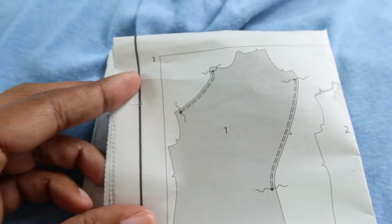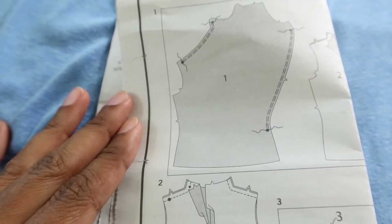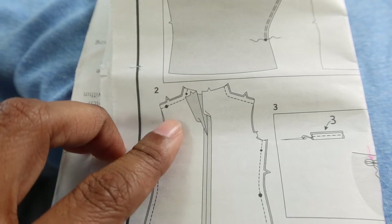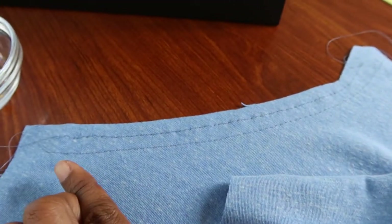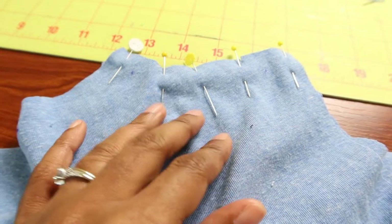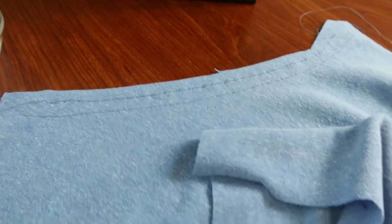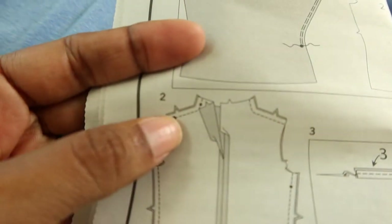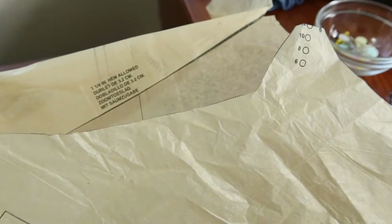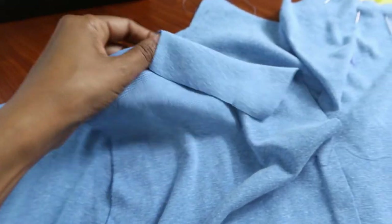I wanted to share something that may be a little confusing. I'm working on step number two where you attach the back to the front at the shoulder area. I already put the basting stitches in, and on this side according to the picture there's a notch that needs to match up — the back should have a notch and the front should have a notch. But there's no notch on the front pattern piece. The back piece does have a notch, but it doesn't show where it's supposed to meet up.